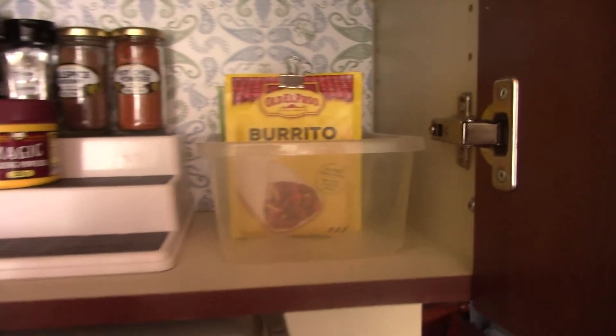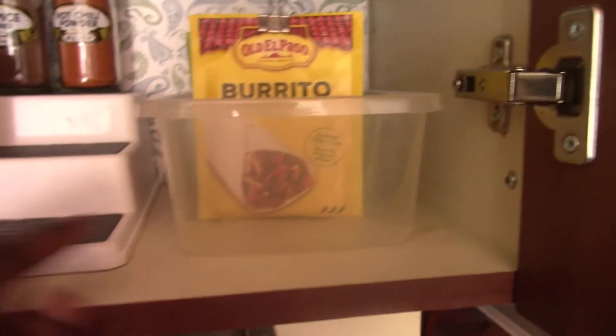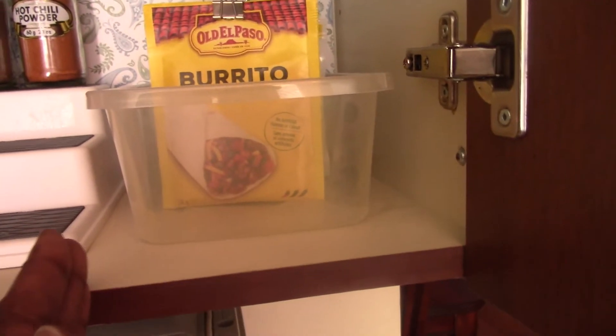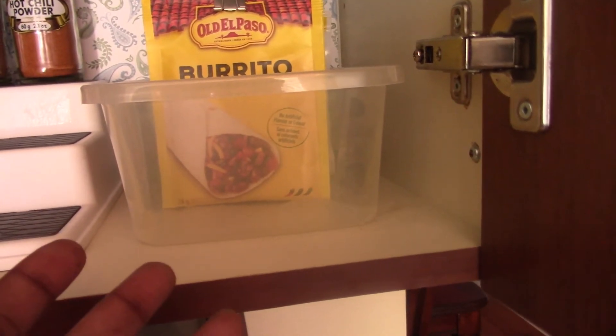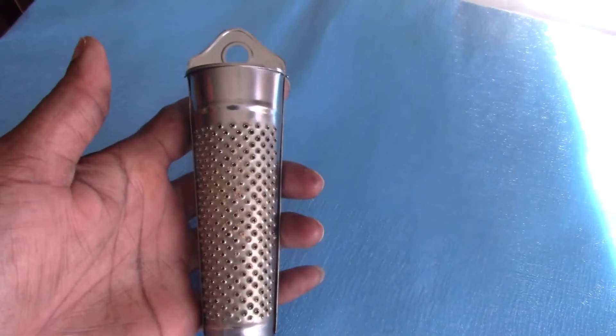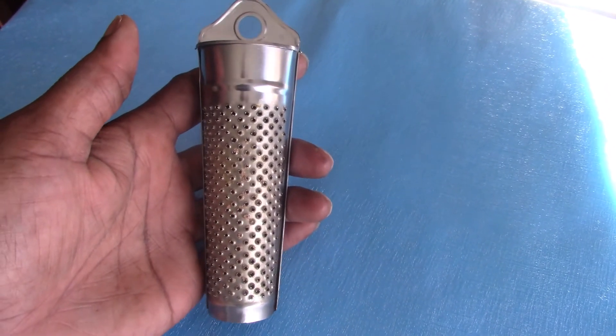As opposed to this — items in a plastic container — that is closed containment. It's enclosed. And this is my cute little grater that I've had for many years.